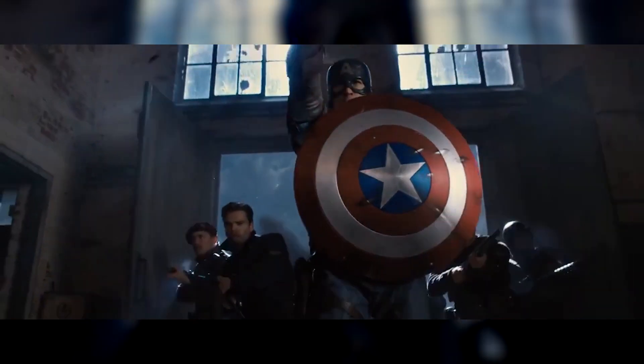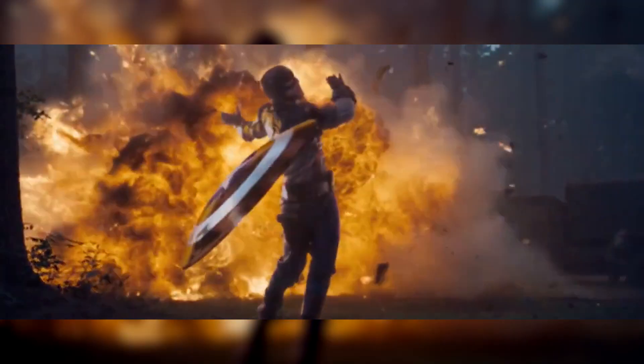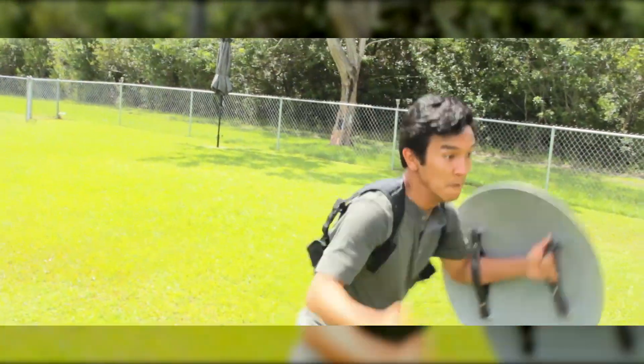The further you get into that movie, the less and less he relies on his sidearm and the more he relies on hand-to-hand combat and throwing his shield. And I really wanted to get that vibe into this short.